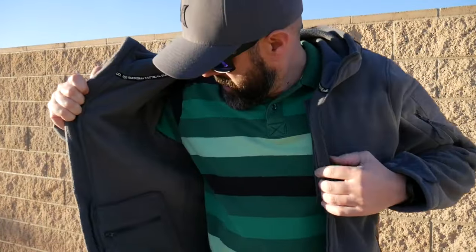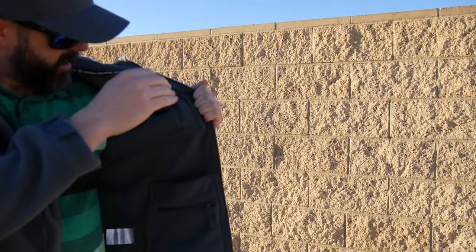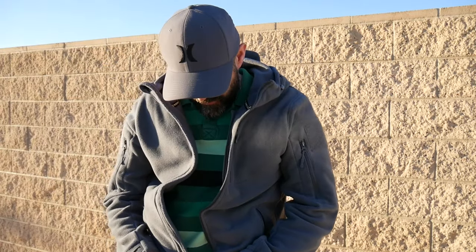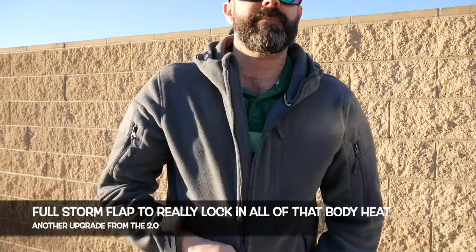Inside, you have five pockets as well — really nice double zipper, anti-snag zipper.